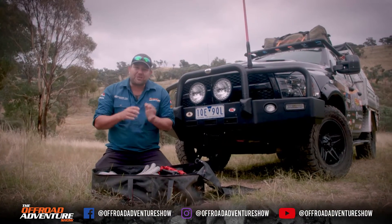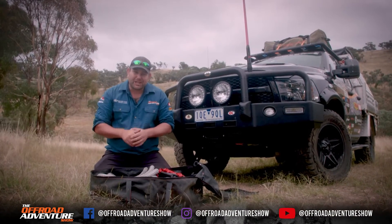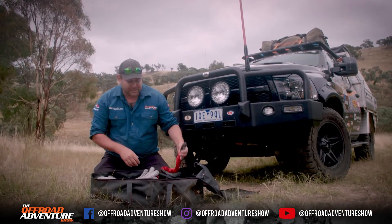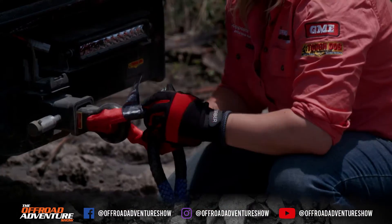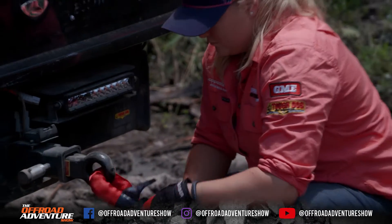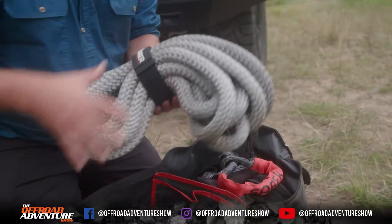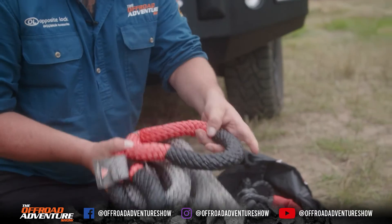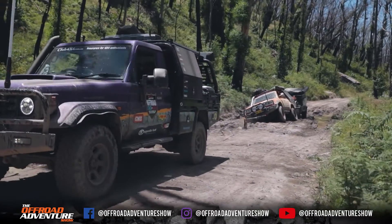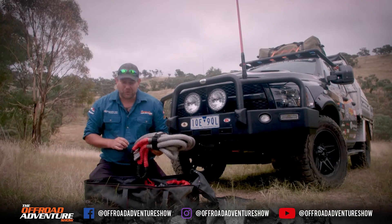This season we're actually running synthetic recovery gear — we've made the switch, and I'll give us a bit of a look inside if you haven't seen it. This here is a soft shackle; it's the equivalent to the old bow shackles, the big steel ones. We've also got what they call a kinetic rope, which basically replaces the old snatch straps. The difference is there's a fair bit more stretch, which means it's much softer on your four-wheel drive.